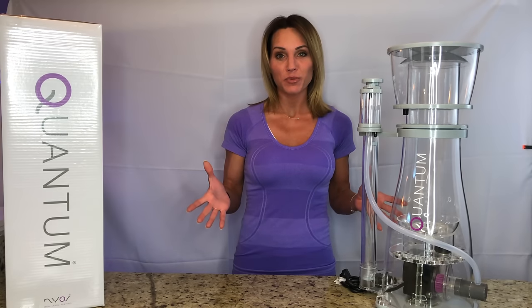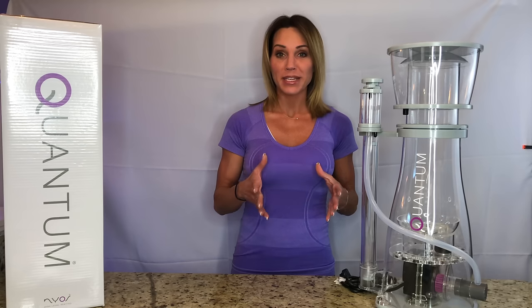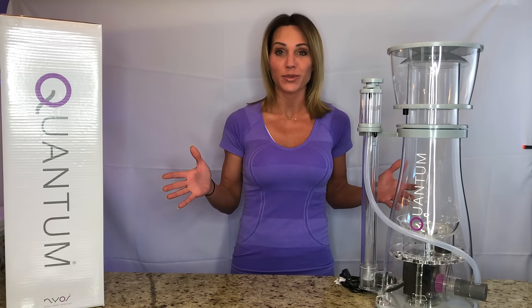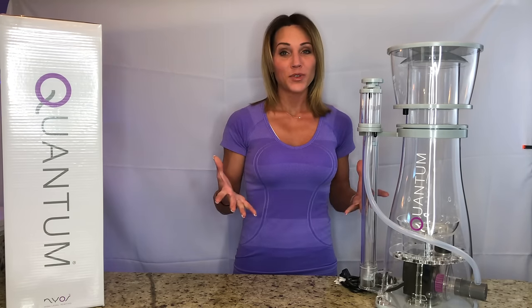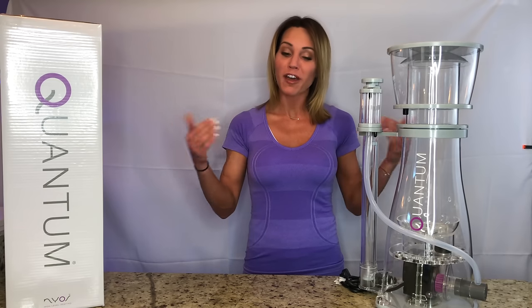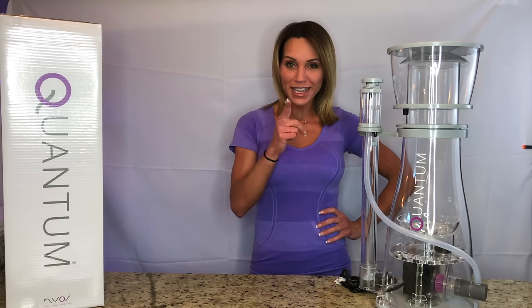To sum up everything that we just went over, the Nyos skimmer is definitely built to last. It's basically silent and it has lower power consumption than any of the other skimmers that I've ever used, and they're definitely easy on the eyes. So I am very happy with my selection. If you have a Nyos skimmer at home, I'd love to hear your feedback in the comments below. Thank you guys for watching — I always appreciate it. Make sure you subscribe, like, and leave any comments or questions you have below in the comment section. Thank you and I'll see you guys in my next video.